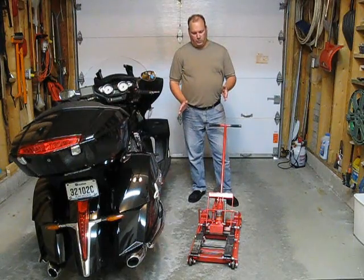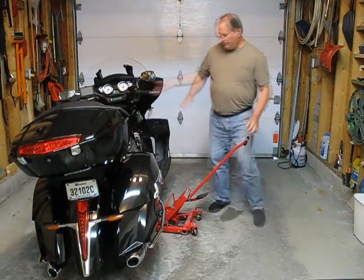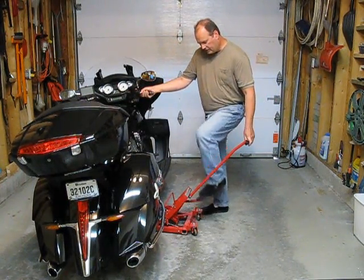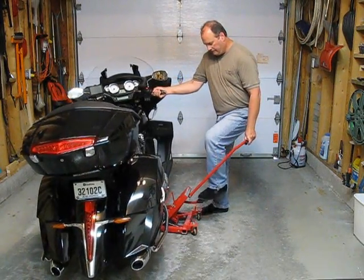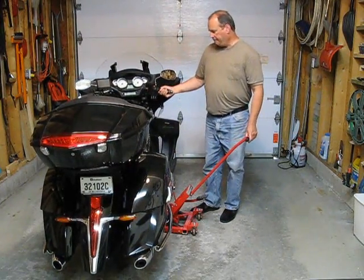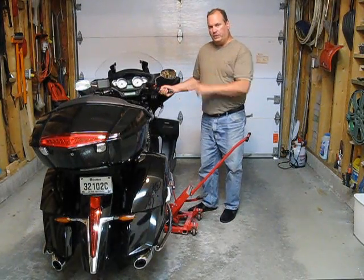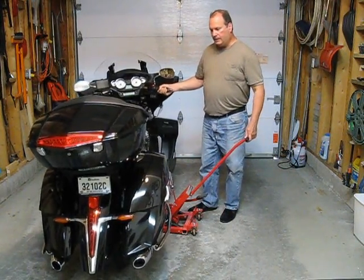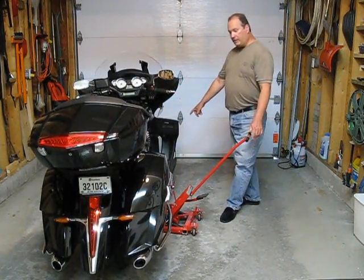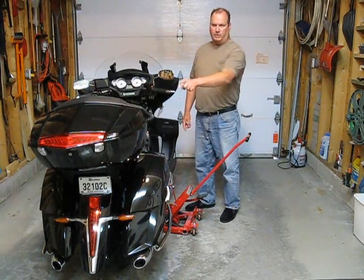I'm going to put this underneath the bike and show you what I mean. I simply start jacking it up until it touches, then lift up the bike and continue jacking. Two things happen: because that point on the left hand side is lower, I've only got three points of contact, so it wobbles quite a bit. Also, my front tire is currently off the ground while the back tire is still on the ground — the back end has too much weight on it.